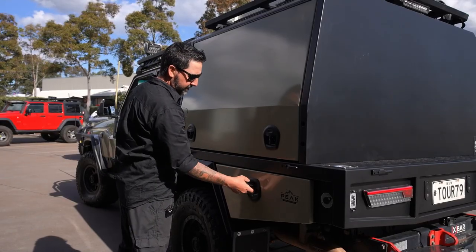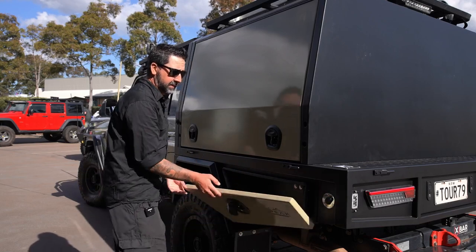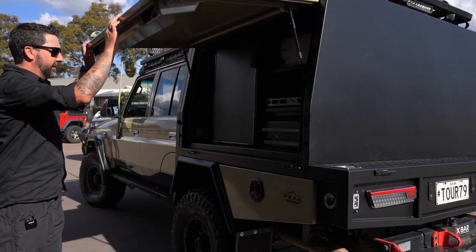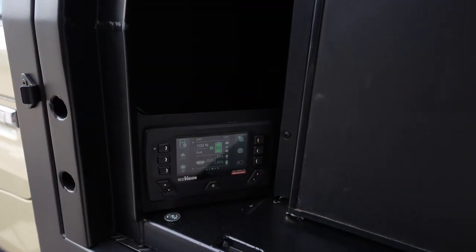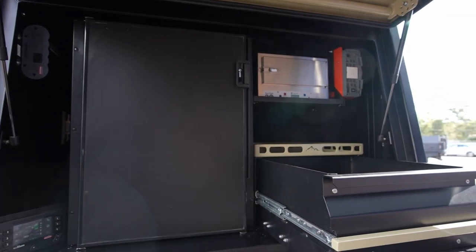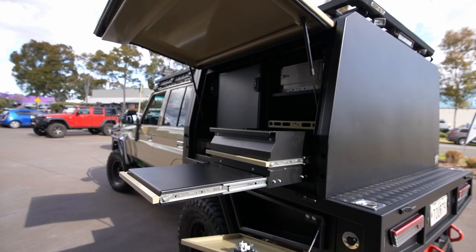On the passenger side, same thing — toolbox underneath. We've got the water pump and air switches here, and we also have an air outlet and a wash-down port. This is where all the kitchen action happens: Red Vision control screen, Bushman's upright fridge at 130 litres, an oven shelf for a 12-volt oven, and a 2,000-watt inverter. We're trying to move away from gas and into induction cooking, and then we have a storage drawer and a little workbench to cook on.